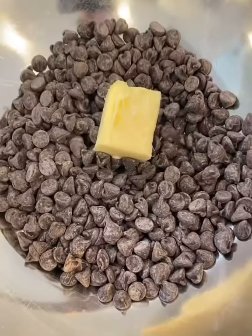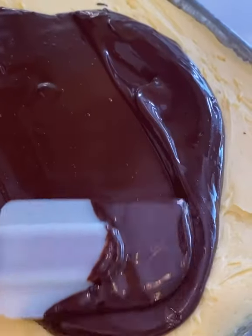The third layer is a chocolate ganache — a little bit of chocolate, a little bit of butter. Now spread it on top like you're a Zamboni driver.